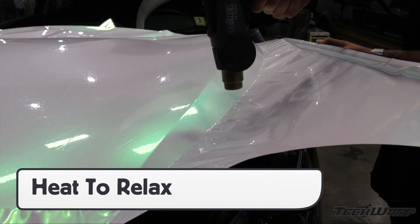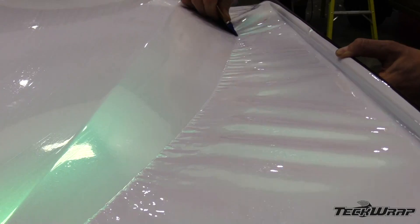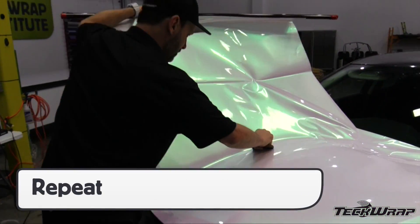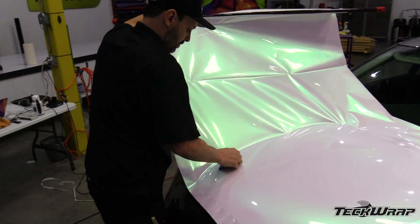If wrinkles appear, heat the area thoroughly, then gently pull the film flat and continue squeegeeing straight to the edge. Repeat the exact same process for the other half in order to get the same results.